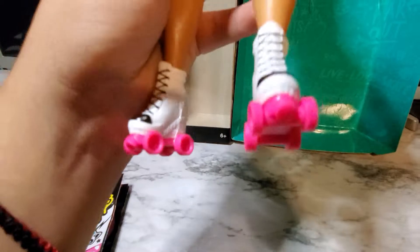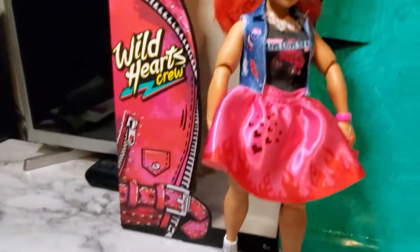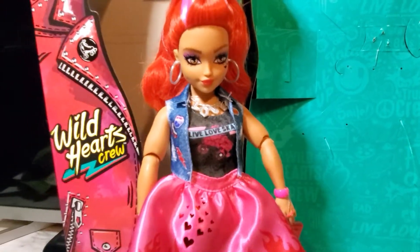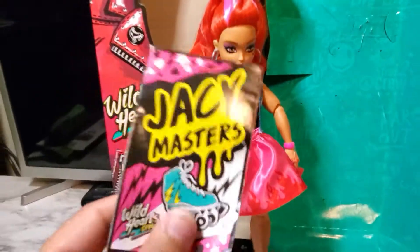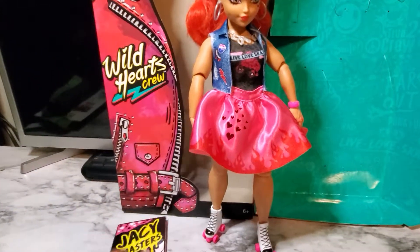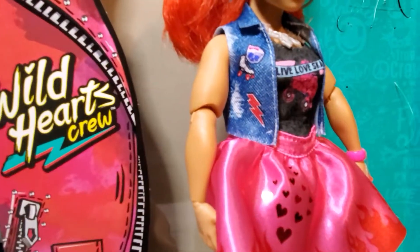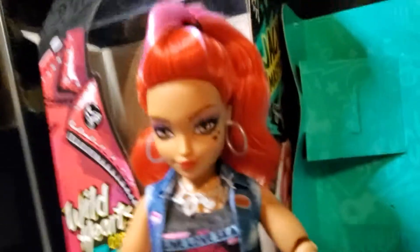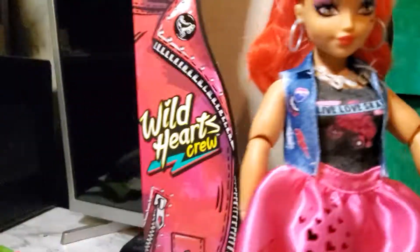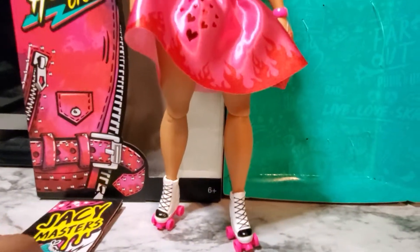You could also take these rollerblades off, but I'm not going to do that. So if you like this, give the video a thumbs up and comment down below what you think, and if you're planning to get this new doll line. It's kind of supposed to be like parts of Monster High — like I said, there's a skullette, a lightning bolt, and she has hearts on her cheeks like Dracula. So please give this video a thumbs up, comment down below, and thank you for watching. Bye!